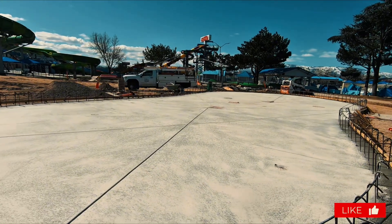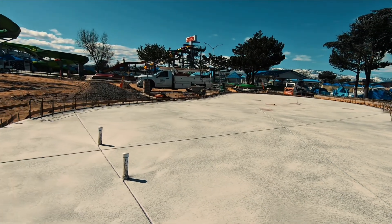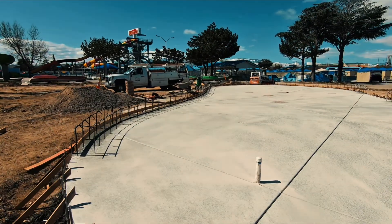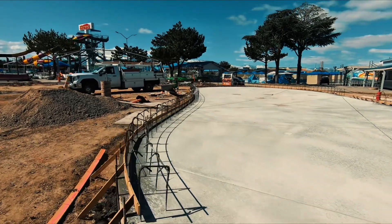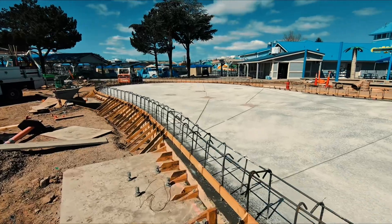We got the whole thing sprayed. Now we're going to wait a couple of hours — it says five to twelve hours. With all the rebar sticking up, it's going to be a sitting curb. They wanted all these angled joints all over the place; they're a little big for our area. Hopefully it doesn't crack too bad, but they have a look they're going for.